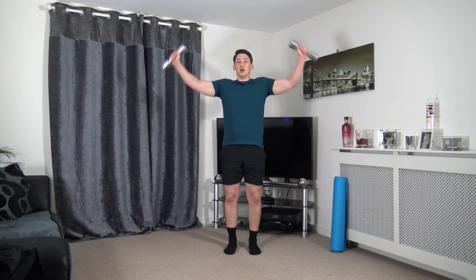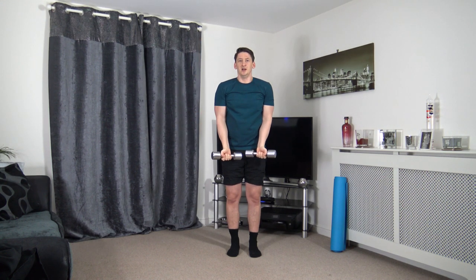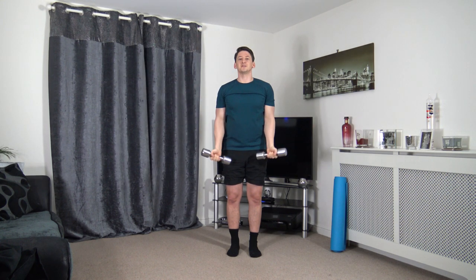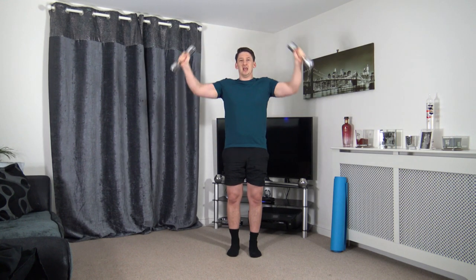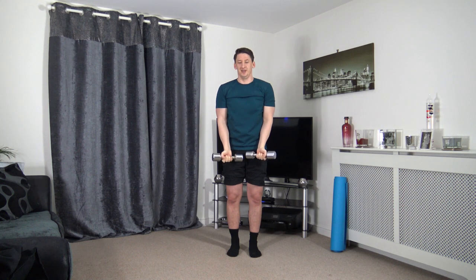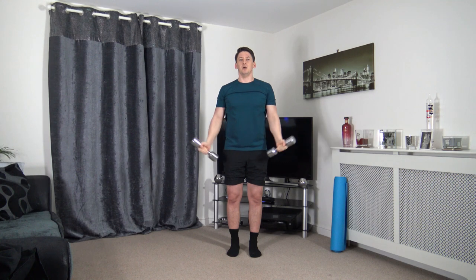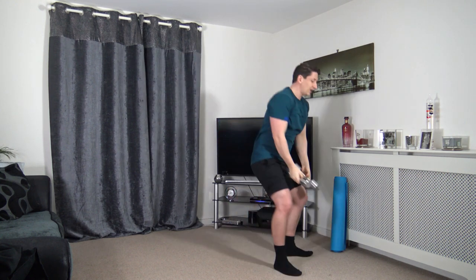Grab the dumbbells. Arms slightly bent — we're going to form a circle, up and slowly down. This is working the shoulders. Dumbbells are not touching as we get to the top. Great shoulder exercise, one of my favorites. Well done guys — good pace, feeling awesome.